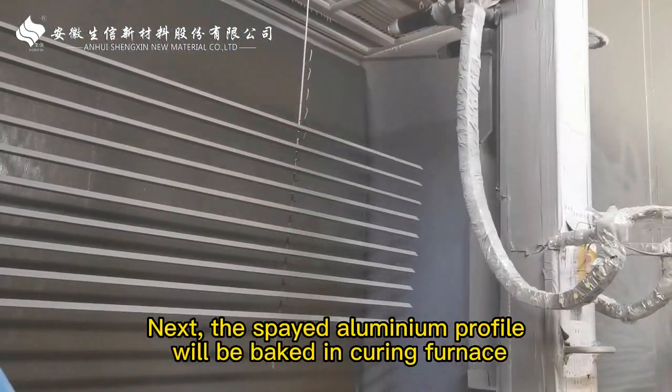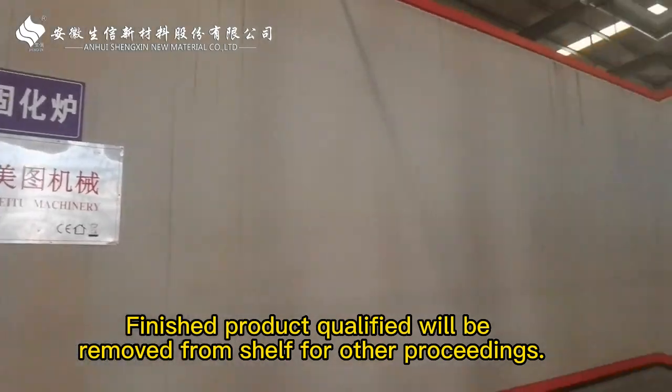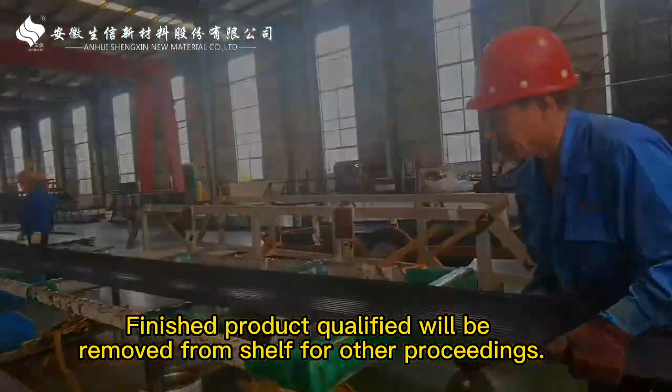Next, the aluminum profiles will be baked in a curing furnace. Finished products that are qualified will be removed from the shelf for other proceedings.